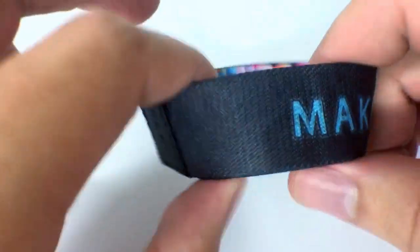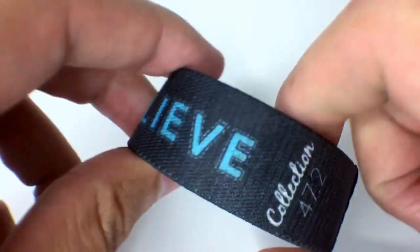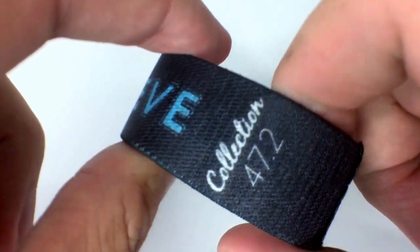Inside of this one is black, and it has the Make Believe font on here, the same one as before, and we did it in a light blue this time, then in collection number 47.2 and white.